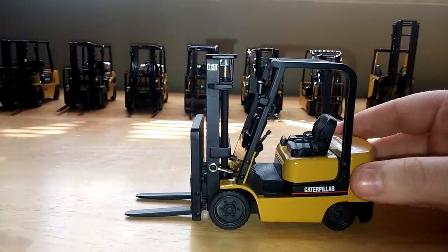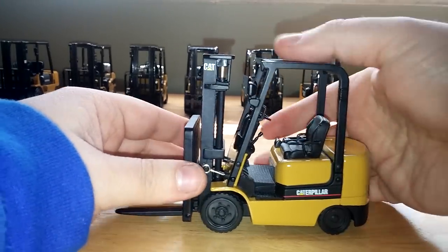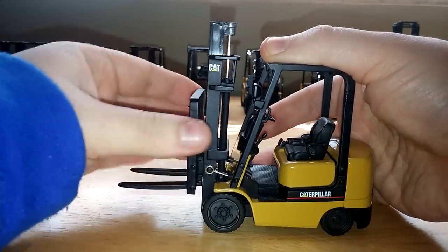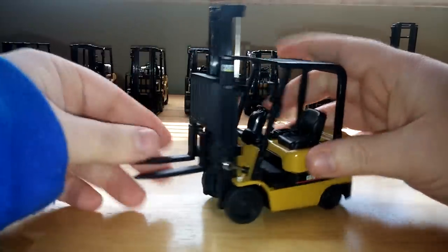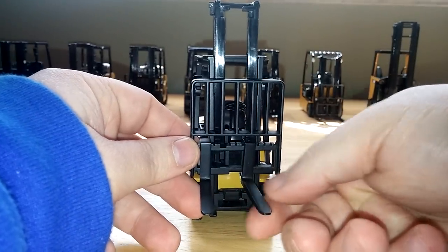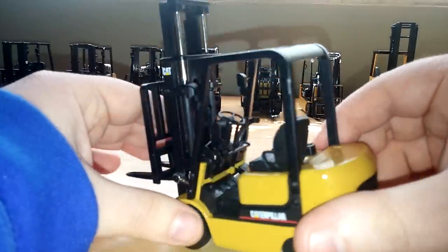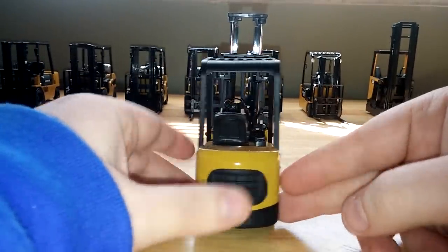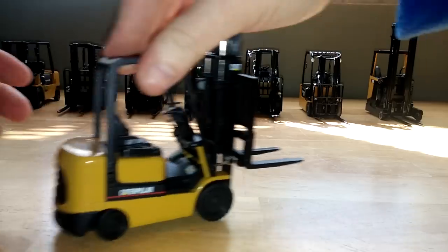The first one we'll be taking a look at is the GC25K Cat lift truck. This first appeared back in 1999, so the second year that Norskot had the Cat license. Range of motion is pretty decent on the actual forklift mechanism — it will raise up, but the rams, since they're so old, don't like to stay in that elevated position, so they kind of just drop back down. Looking from the front, the forks are metal and they are adjustable. Inside, there's a black seat, some simple plastic replicated controls and a driver's wheel, and a nice Caterpillar logo. There's a plastic grill on the back, and the tires can achieve a pretty tight turning radius. A very nice first model for Norskot way back in 1998.